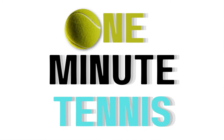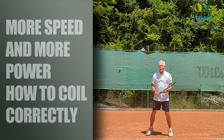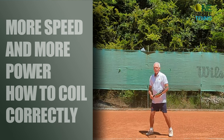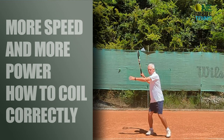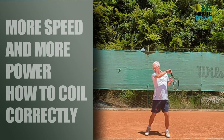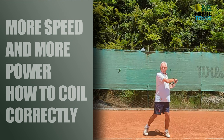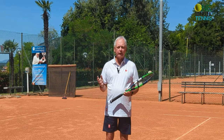Hi guys and welcome to one minute tennis.com. In today's session I want to talk to you about the unit turn and how to get more power into your ground strokes. I want to show you the difference between the unit turn of almost every recreational player — probably you — and of the pro players. There's a fundamental difference and a fundamental power supply that you're probably not using.